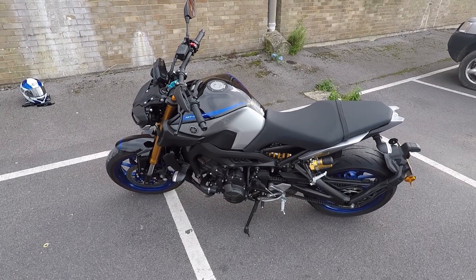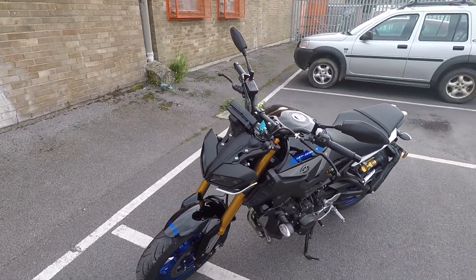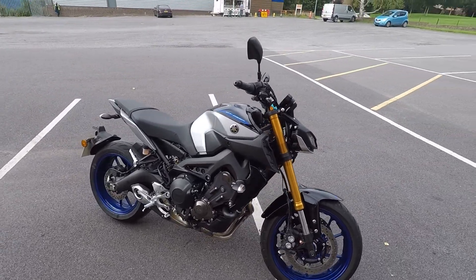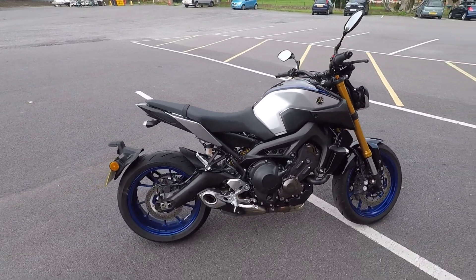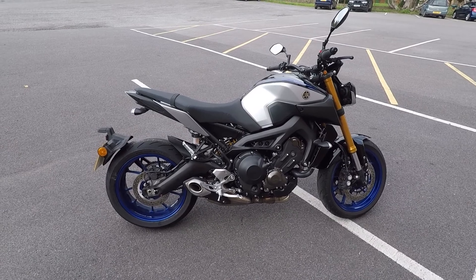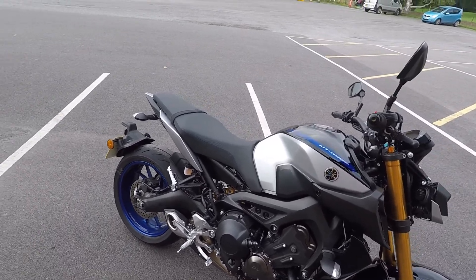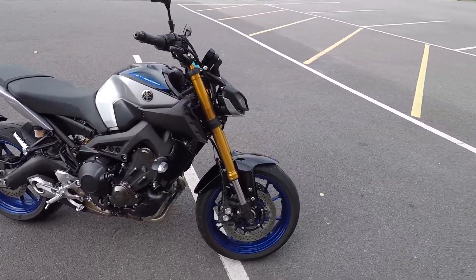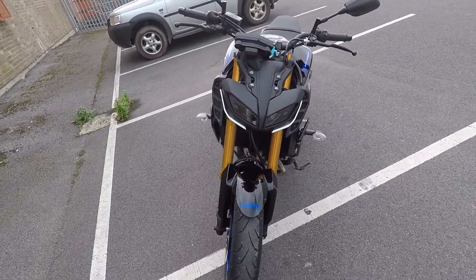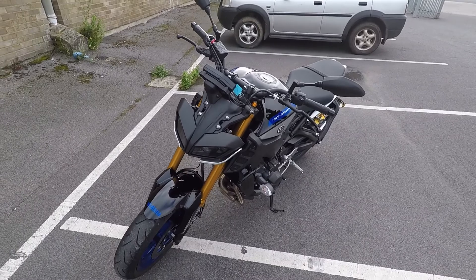We're stopped just around the corner from the dealership for my usual first impressions. No immediate real negatives and quite a lot of positives. First of all, I like the looks — the colour scheme, the blue wheels, the blue flashes look really nice. The seat is really comfortable, and I like the front end of Yamahas; that transformer style I think is really good.